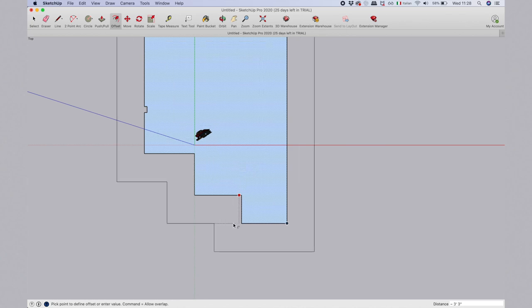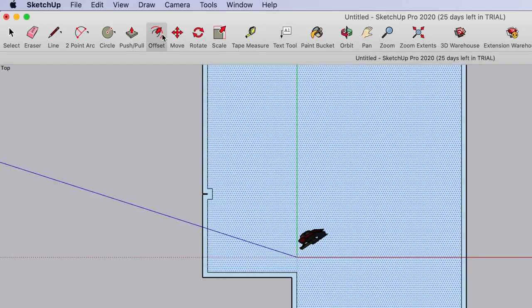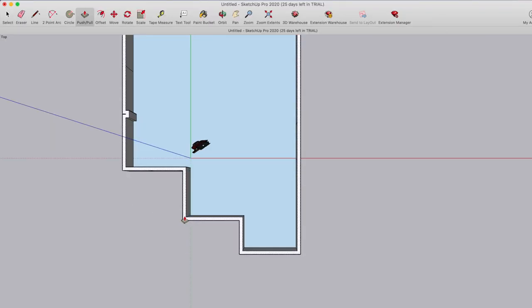We want to create also a wall, and you simply go on the offset button. Once you click on the shape you made, you can drag it outside. I'm going to put 10 centimeters because that's what a wall normally is — press enter, and automatically you have your wall. Now we want our walls to rise, and we simply do that with the push and pull button. Push it, pull it up, and we have our room.